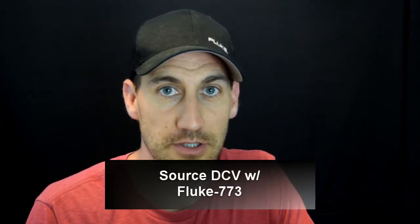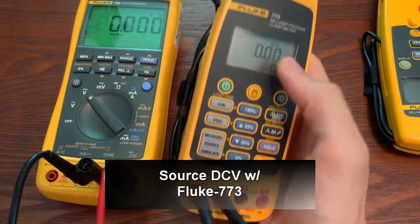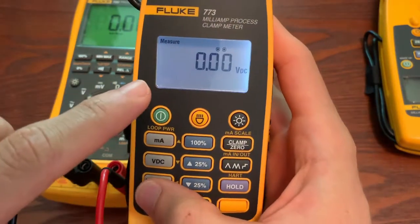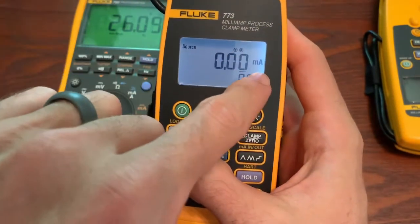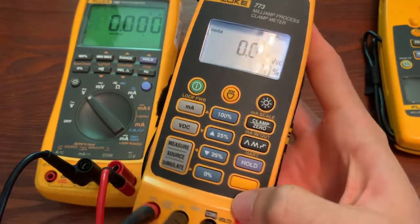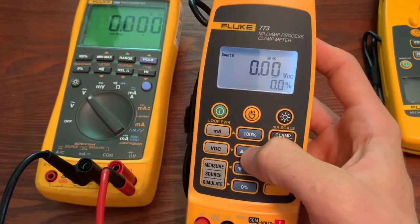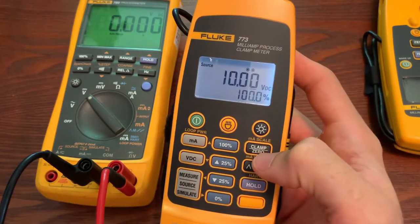Next, we're going to show how to source DC voltage instead of current, in a zero to 10 volt DC control system. You toggle through to get to source. If you were in milliamps before, just click this button and you'll go to DC voltage — make sure it says source and DC voltage and you're good to go. You can use the function keys to dial over and adjust, or you can use 25% increases or go up to 100%.